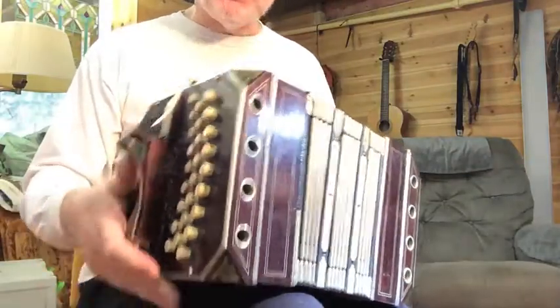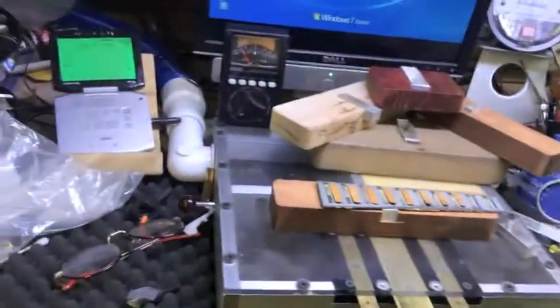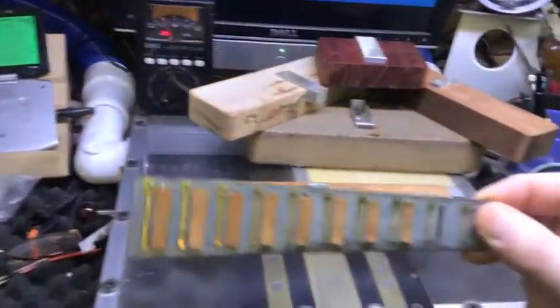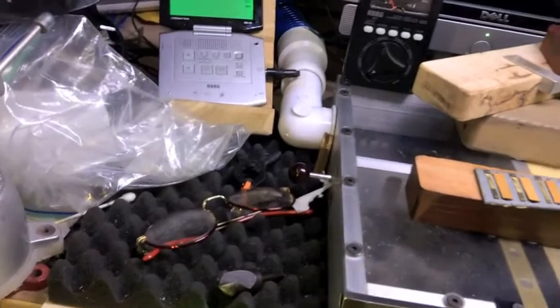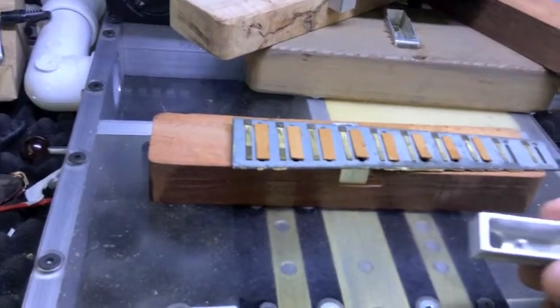So this has the long plates. This instrument has long plates, and the reeds are actually on these long plates. This is from a different instrument with brass reeds, but that one was steel reeds. It's quite challenging to tune these and make sure all the reeds are working.